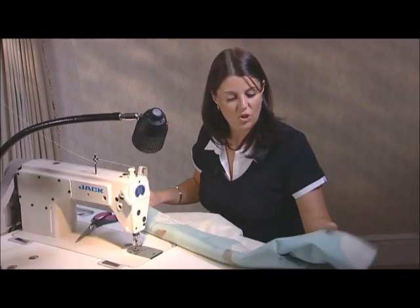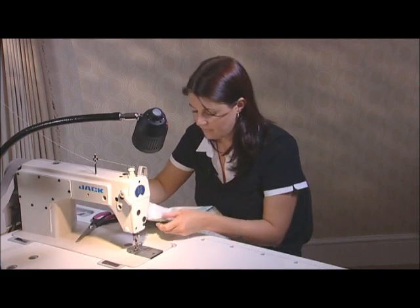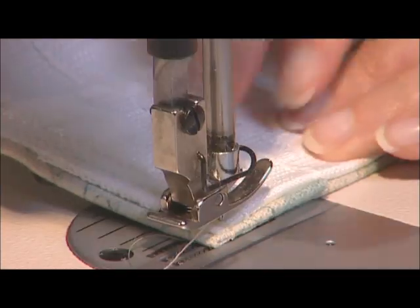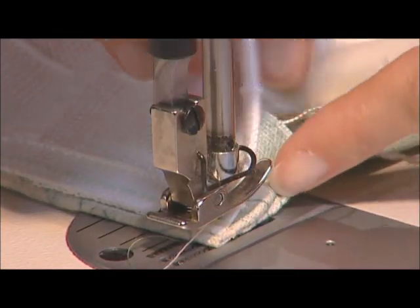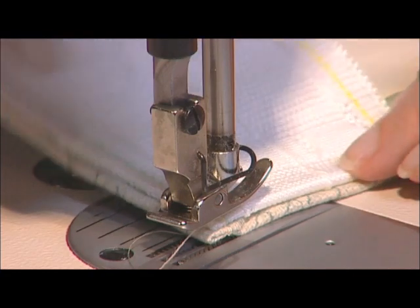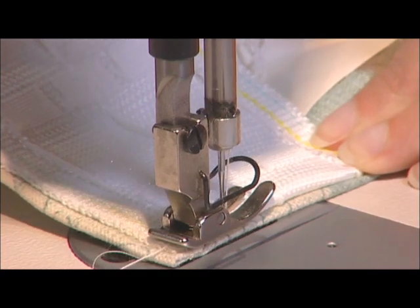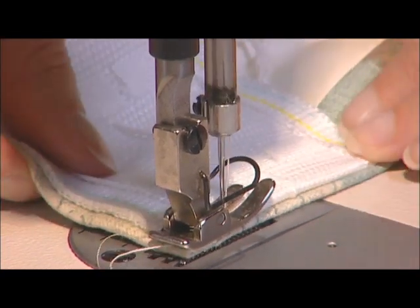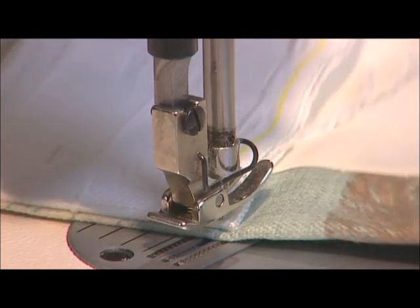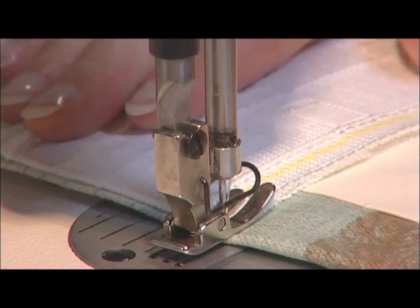At this point, just make sure you've got no pins left in your curtain. We then want to go back to the beginning. Place your curtain under your machine and pop your needle down. Turn under the raw edges just to create a false mitre, and then machine down this side — go forward, backwards, and then forward again. Go down to the bottom line, and then we're just machining along this line all the way to the other end.